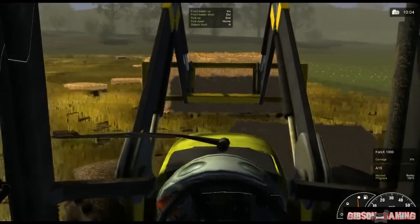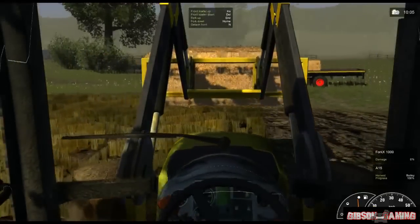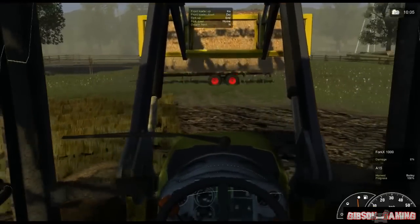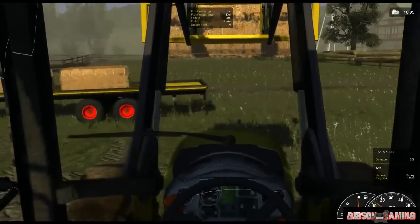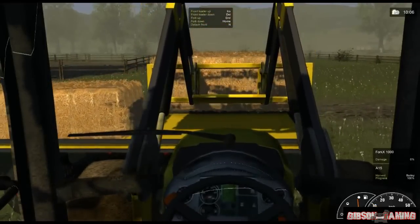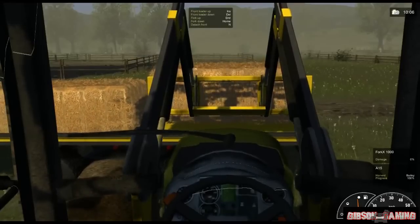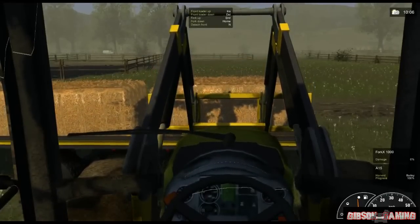And once you get good at it, it's pretty fun. It's not so frustrating. Just lift it up a little higher so you can see where you're going. Just get over here, lower it down. Make sure you're by that edge there.